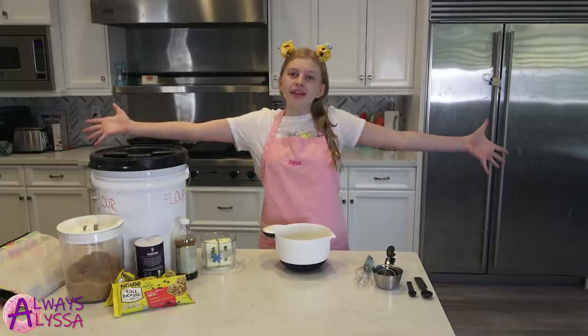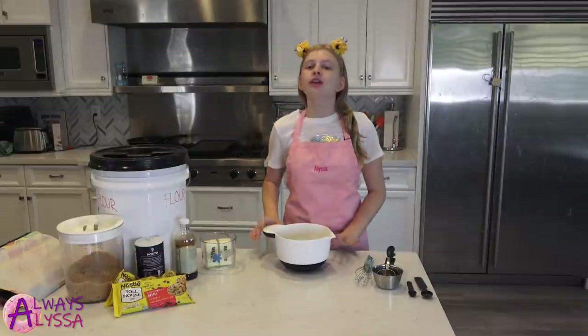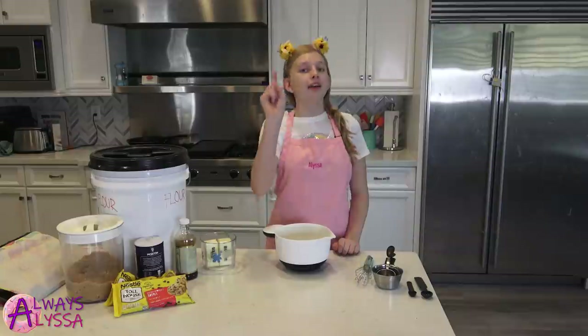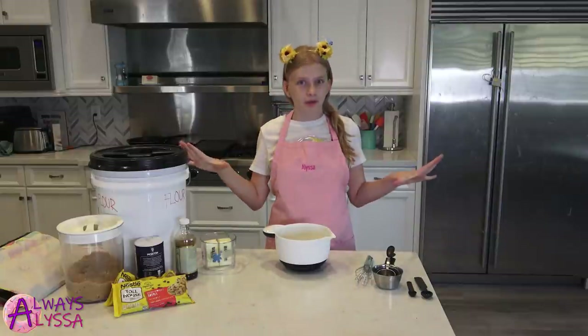Hey everybody! Welcome back to Always Alyssa. I hope you guys are all doing good. So today I'm gonna be showing you guys how to make cookie dough — and not just any cookie dough, edible cookie dough.